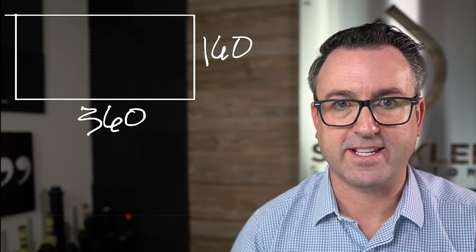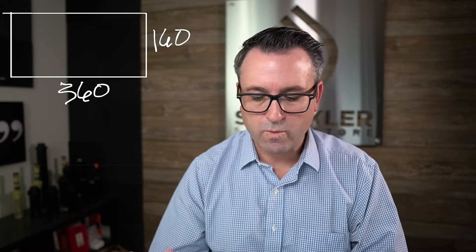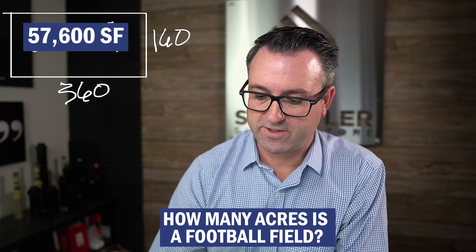A football field is approximately 360 feet by 160 feet, and when we multiply those two numbers together we get a total of 57,499 square feet. I also want to convert it to acres, because if we know the acreage of a football field, you can run these numbers backwards. For instance, if you have a tenth of an acre of turf grass you could calculate what we're talking about here today. There are 43,560 square feet in an acre, and when you do this math, a football field is 1.32 acres.